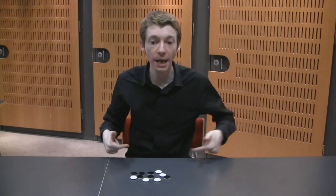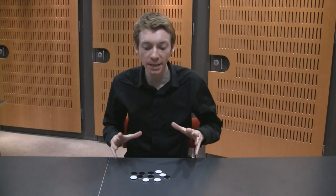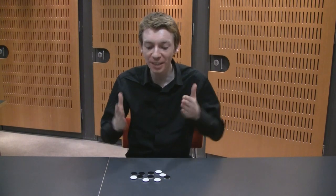Hello everyone. The last time I gave you this puzzle: you take 11 coins, or Othello pieces in our case. Five of them are white, the rest of them are black. And the question was, could you separate them into two piles so that you had the same number of white faces in each pile?